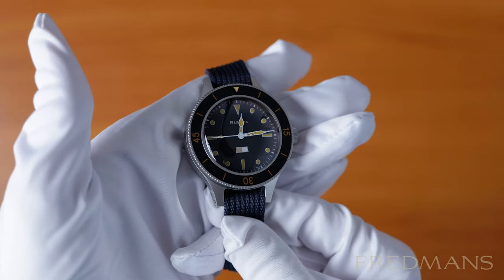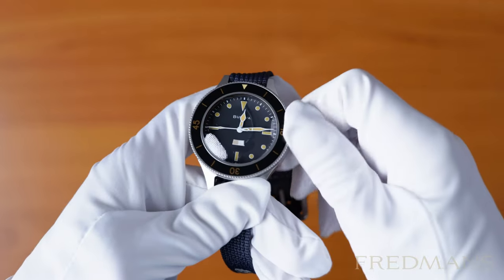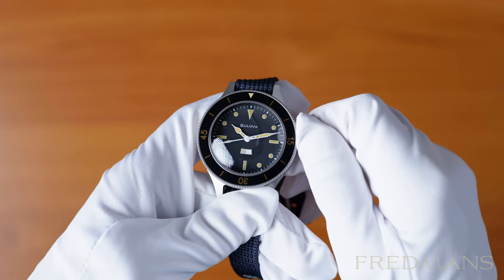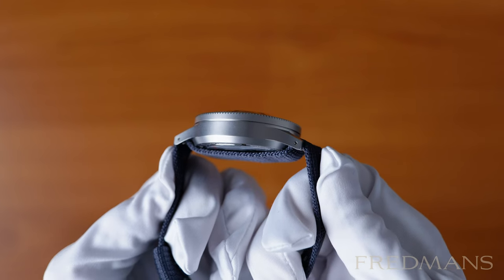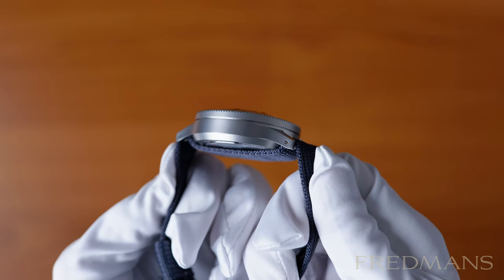The Bulova Mil-Ships W2181 is 41mm in size with a matte black dial, and features index markings and gorgeous cathedral hands filled with luminova. The thickness of the case is 16mm, but wears smaller because of the domed sapphire crystal that is included in that measurement.